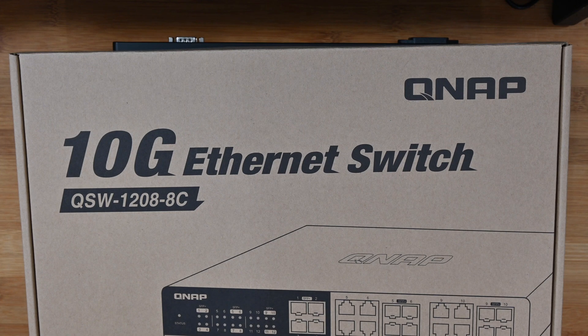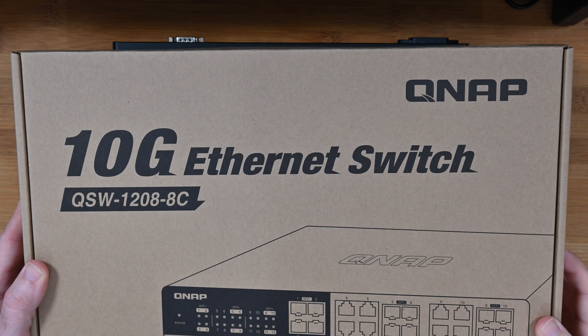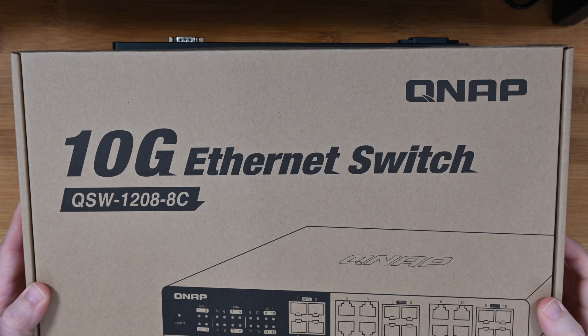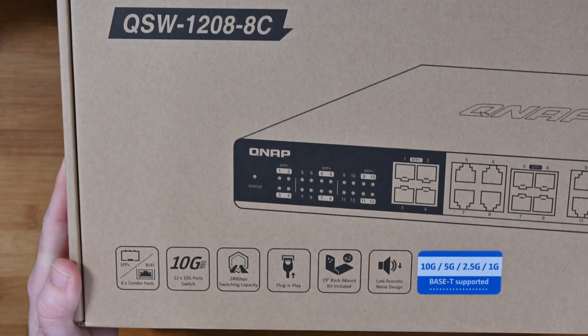Hello internet world, welcome to my review of the QNAP QSW-12088C. This is a 10 gigabit ethernet switch. If you watch my videos regularly you'll know that I've been looking at upgrading my ethernet switches to give me faster file transfer speeds.